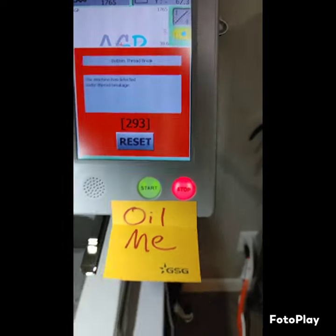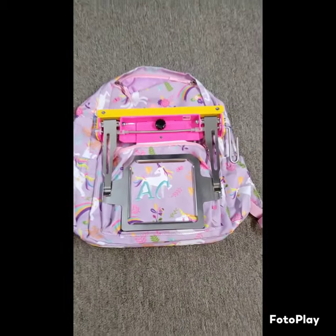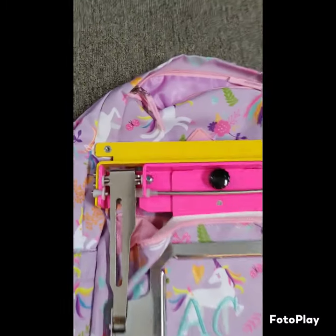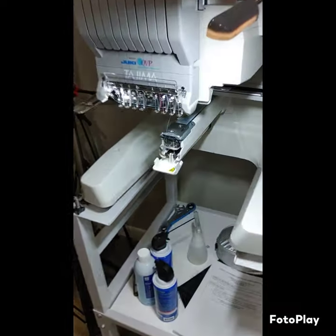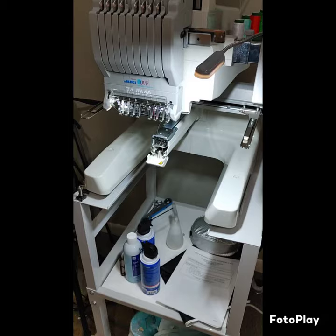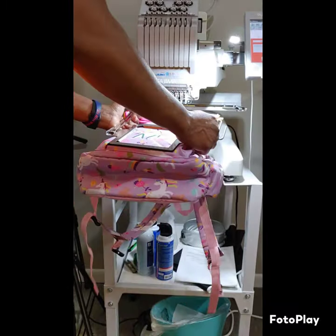I just had a bobbin break, y'all. Just had a very close call. I was stitching on this backpack right here, so I had to remove the whole hoop. Now I got to see if we're going to be able to get this back on here to stitch right, because when it first happened, I didn't even know what to do. So we're going to see — let's see if we can get this thing back on here.